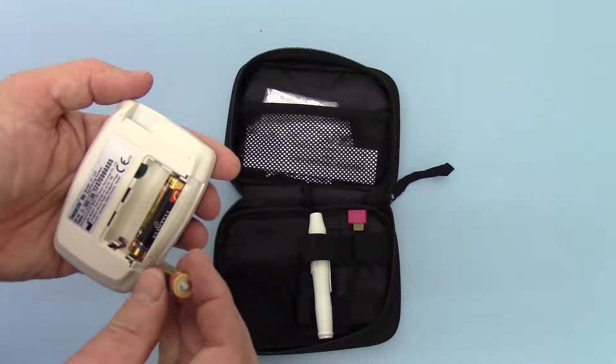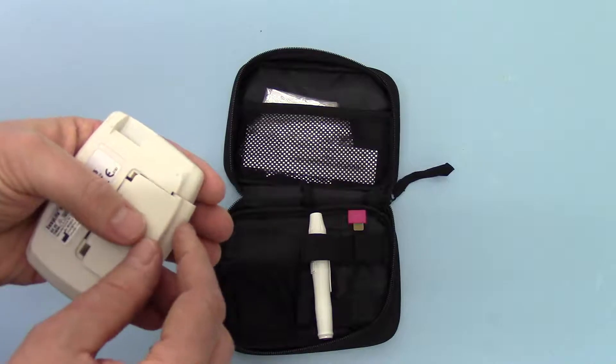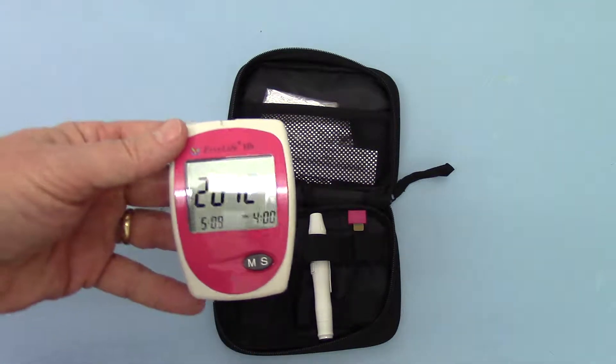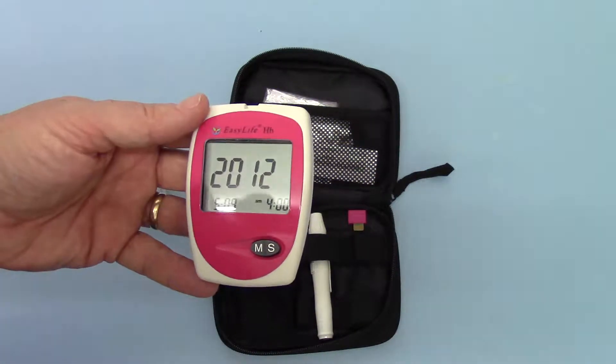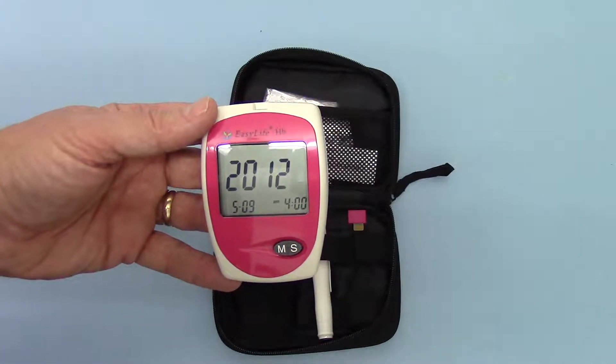I'm just going to pop the second battery in here. Close the battery compartment. Turn it over and you'll see the default setting showing on there. Let me just get it so you can see that on the screen without too much in the way of reflection.